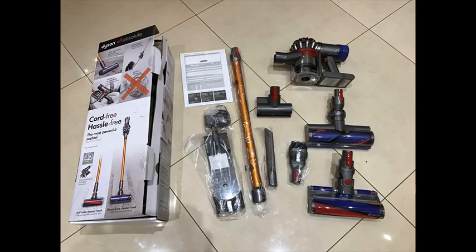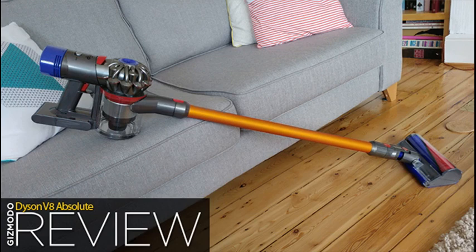The convenient docking station stores and charges your machine and accessories when not in use, so it's always ready to go.